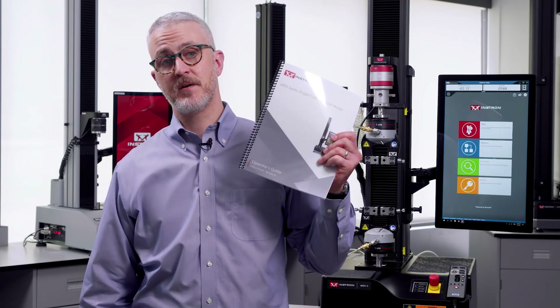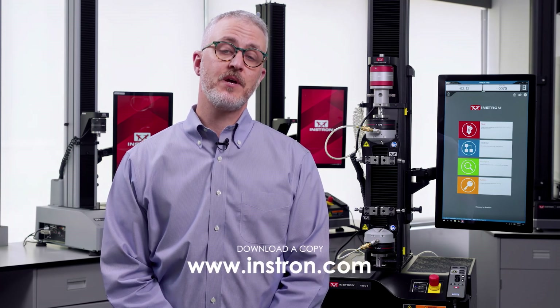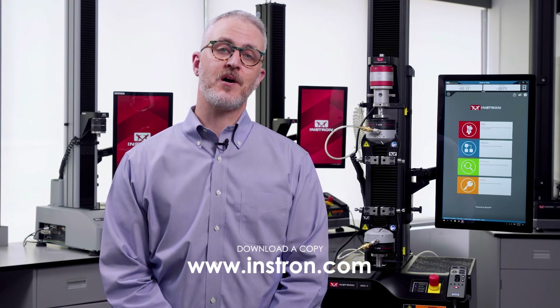Before we dive in, I do want to mention a few important notes. This video is not meant to be used as a replacement for training — think of it more as an introduction to the testing system. Each of our testing systems comes with an operator's guide that includes important safety information that should be reviewed prior to using the equipment. If you don't have the operator's guide, you can download a copy from our website at instron.com.